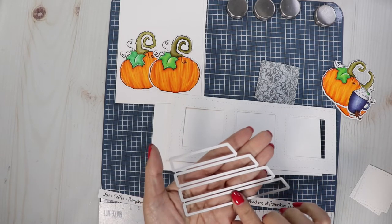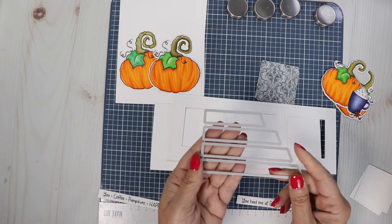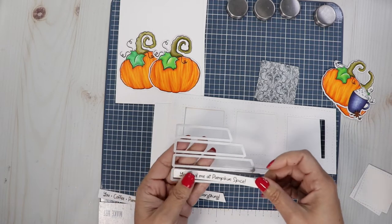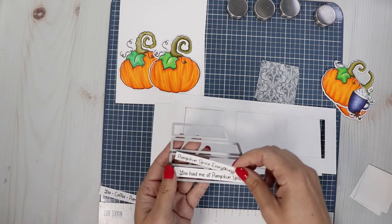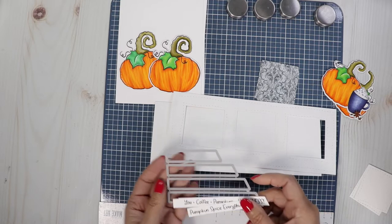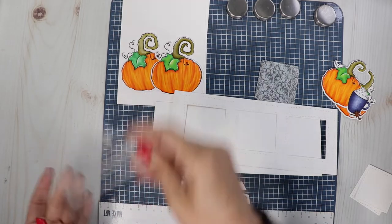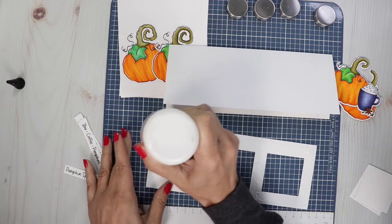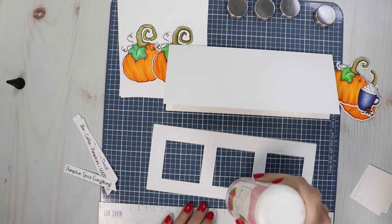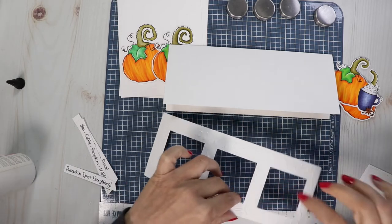All I have to do is add some glue and add my sentiment. I used this die from MFT to cut out my sentiment — I forgot the exact name but it's something like a slanted sentiment strip die. I'll have it linked in the description box. I do have one available in my shop and it happened to be the perfect size for the sentiments that come in the stamp set. I'm going to choose which sentiment I want for this card and leave another for my other card. This would make a great shaker card — it's a nice thick frame — but it's too late, I already added the glue.